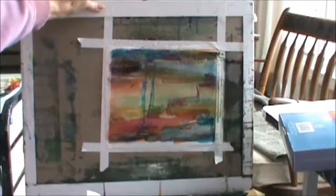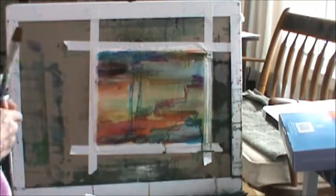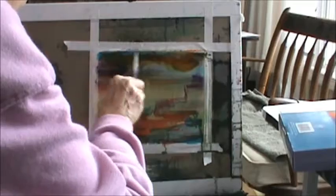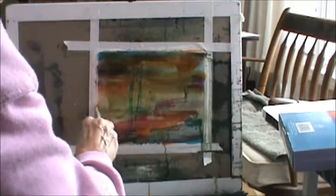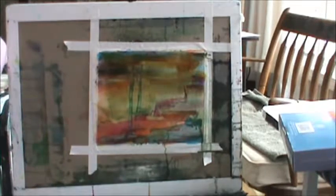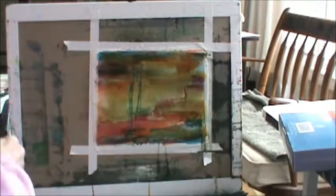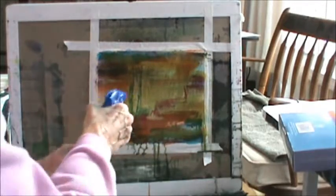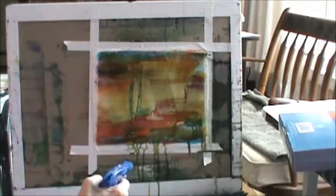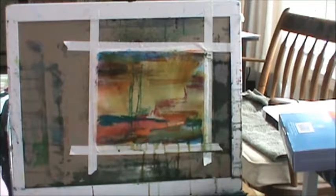It doesn't look like much to me. I'm going to use my gold watercolor again and do something like this. You didn't know I was going to do that, did you? Well, if you don't like something, you just go in and try other stuff. The ink won't come off. So now I'm going to spray this to make it lighter and spread it. I'm just showing you different things you can do.